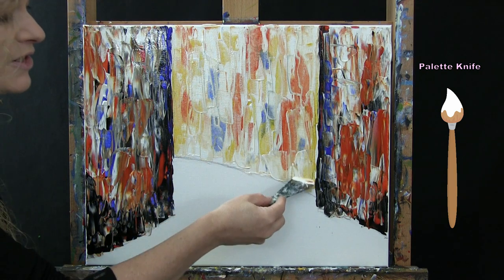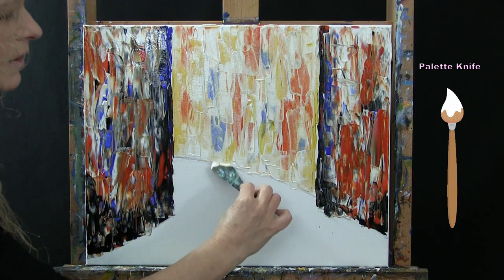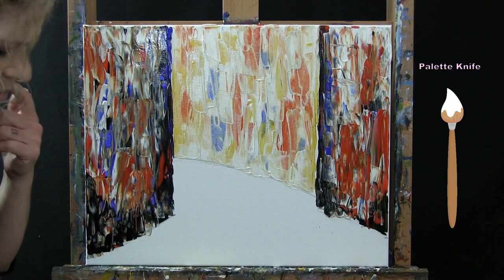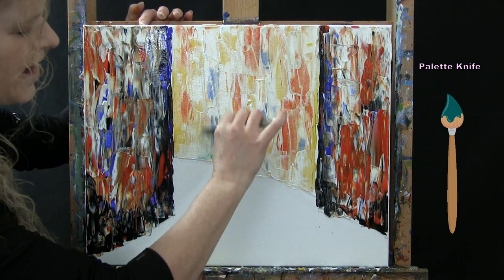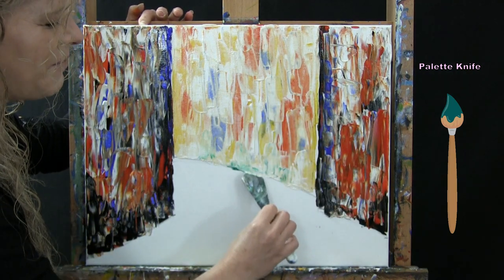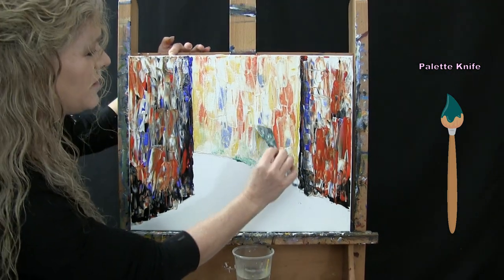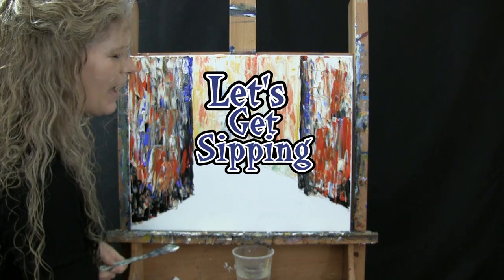Because we used the darker colors in a splotchy way, it's leaving marks that look like windows or building separations — you can use your imagination as to what you're seeing. Before finishing this section, pick up a touch of green and put it at the bottom of the building to suggest moss or canal wear. Wipe most off on your paper towel, put a little at the bottom, and pull it up in little streaks to make it look like the building has been affected by the canal water for hundreds of years. Then wash your palette knife for the next step.